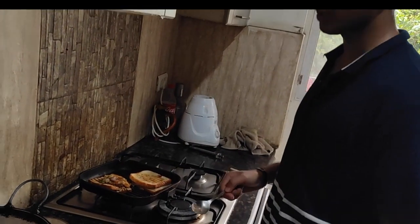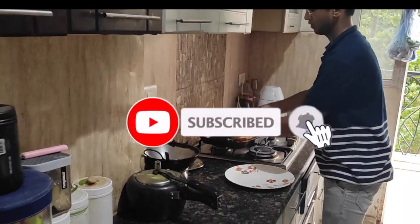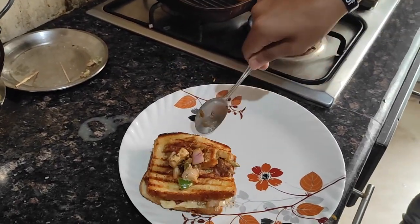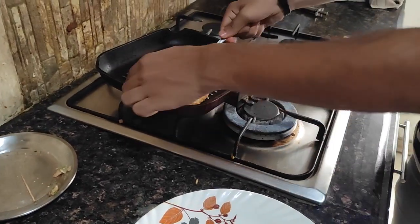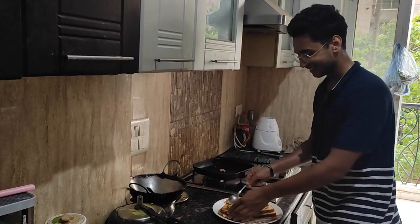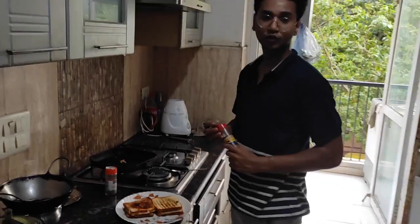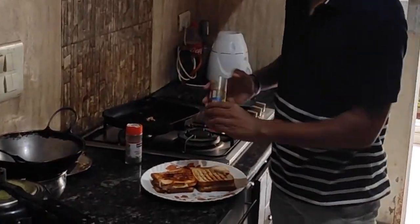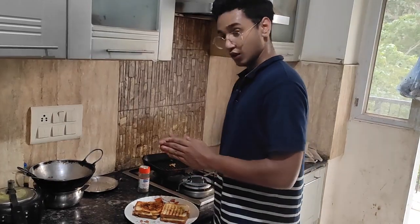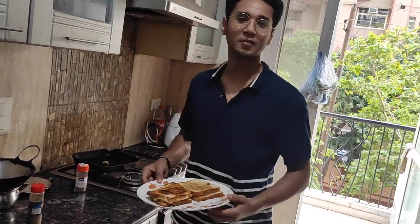If you are interested, subscribe to this channel. We will learn together and I will put it in the comments if you like it. I will keep working on it. You have to take a sauce, because I am going to make our homemade paneer sandwich.